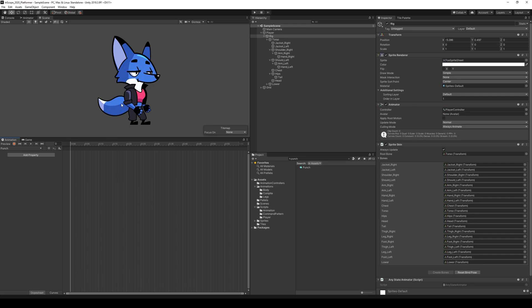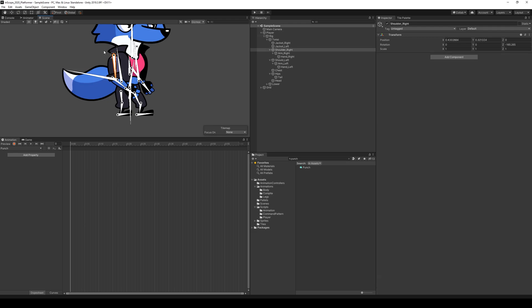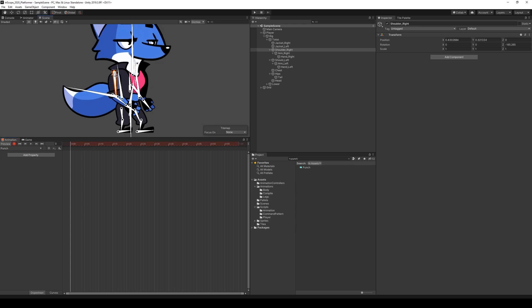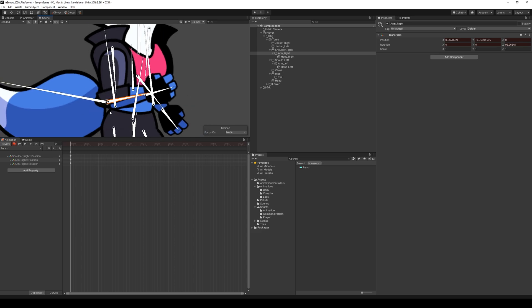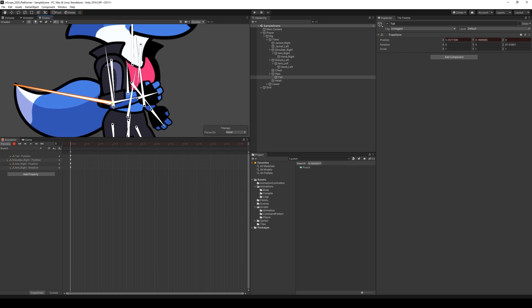The first thing we have to do is get him ready to punch. When this fox is ready to punch he will have his arms up and ready to attack — one arm covering the chin and the other one ready to punch. If we select the rig and enable gizmos, we can take the right arm and move it a bit forward to get ready, and also move the shoulder and tail forward a bit.